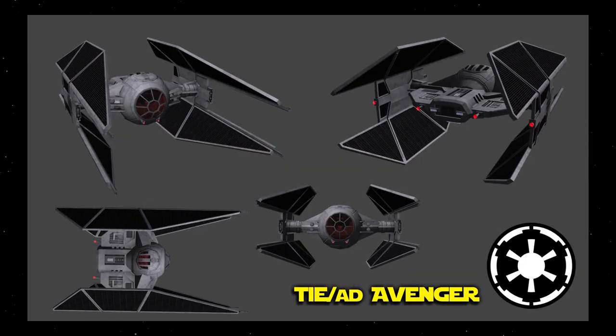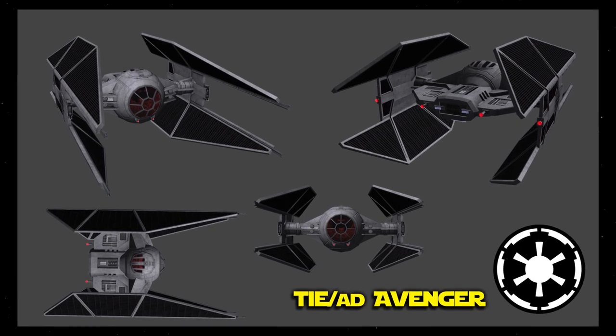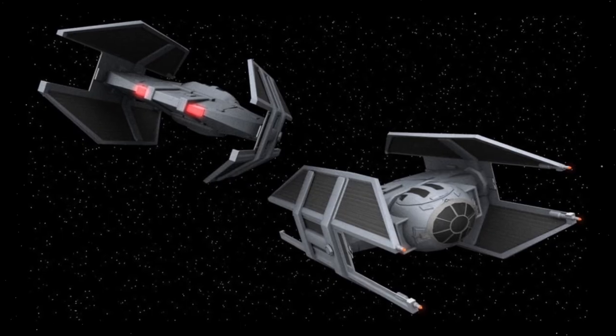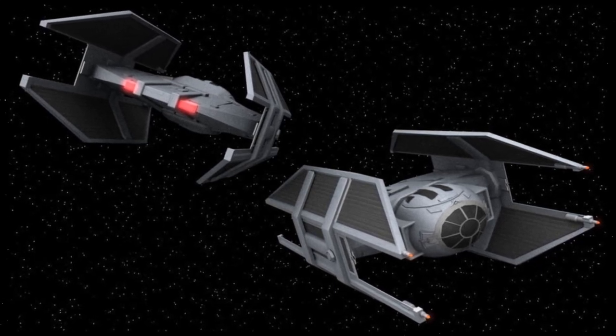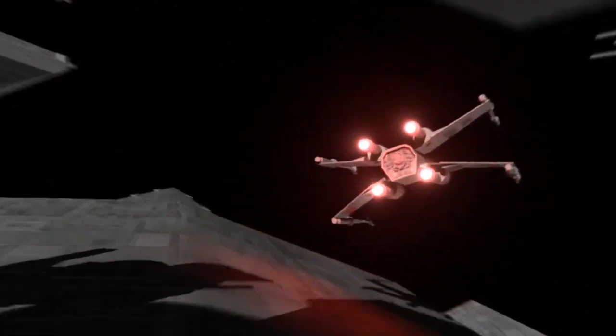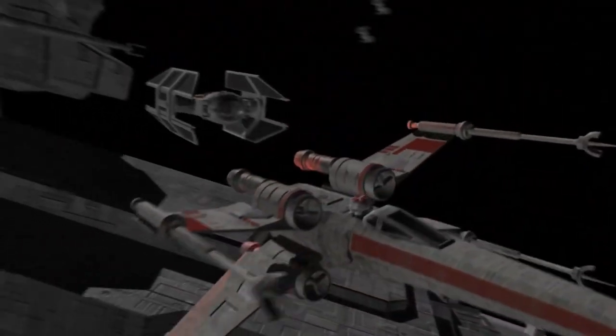The TIE Avenger was one of the very first TIE fighters to break away from the Imperial model of quantity over quality, with the addition of a hyperdrive, deflector shields, warheads, and an ejector seat. It was also faster and more maneuverable than any other existing Rebel fighter at that point in history, earning the nickname 'Brights' by Rebel pilots.